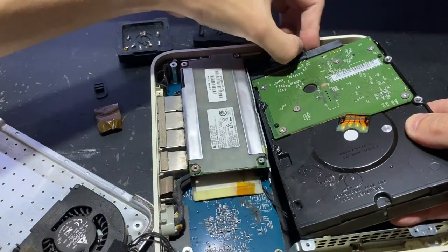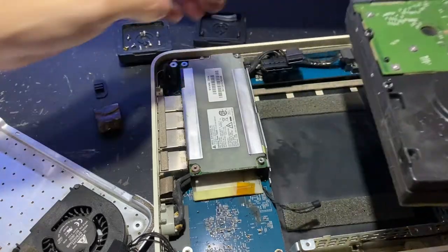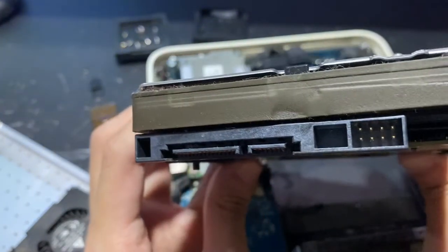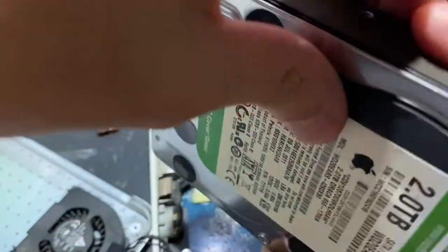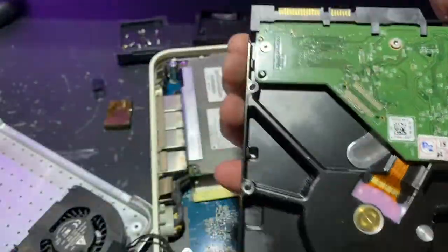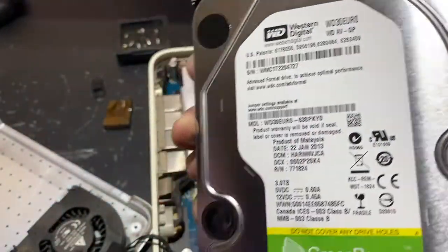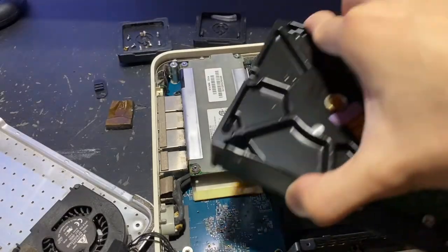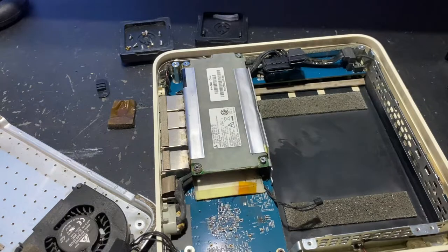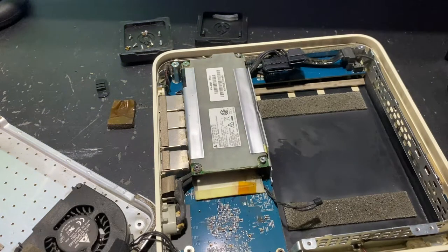Now you can just grab the hard disk by the side and slowly lift it out, while also detaching the two cables at the top. You can see this is a very generic 3.5-inch hard disk by Western Digital, co-branded with Apple — the 2TB version. Today we're going to upgrade this to a 3TB version, also by Western Digital. The Time Capsule model I'm using here is A1409. Previous models may not accept all brands, and I haven't tested this model extensively, but if you follow the model I bought it should be fine.